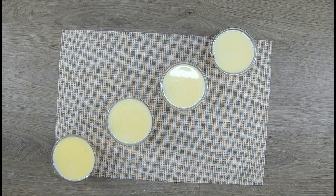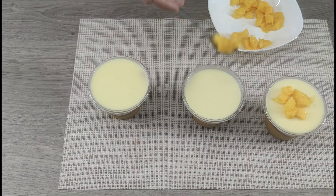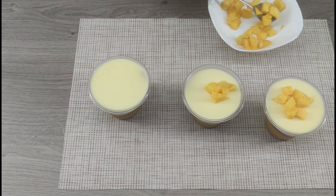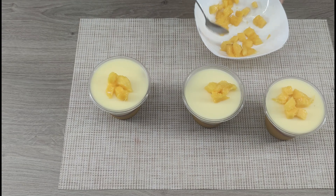Our dessert is ready. I decorated the top with mango slices. Serve at the table and enjoy the delicate flavor of the panna cotta combined with the bright notes of the mango.